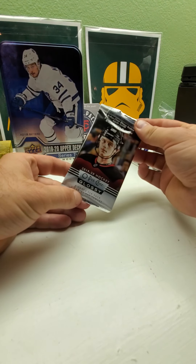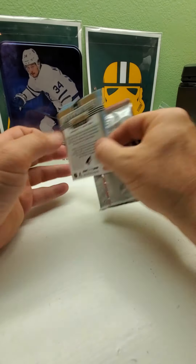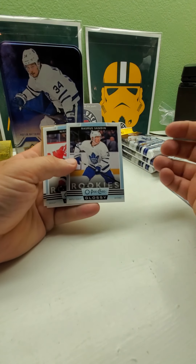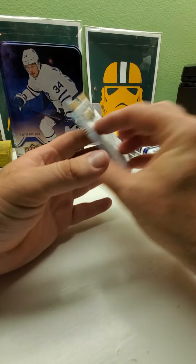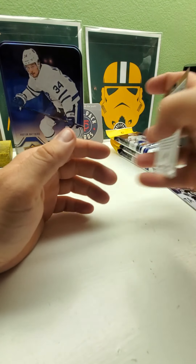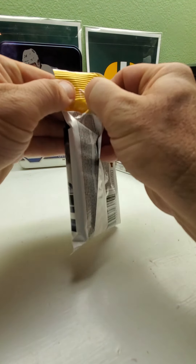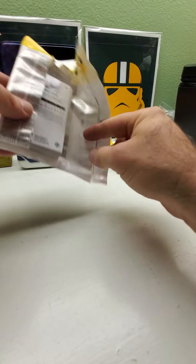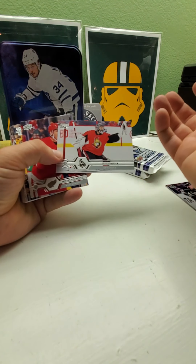Let's see what we got in this O-Pee-Chee gloss pack. These are nice and shiny and smooth compared to the other ones — these are supposed to be rookies. Not sure if this one's a variation or just the colors. There you have it with those. Now we'll get to these fat packs. They still had a few rack packs left, and some SP Authentic hockey too, and one more tin for $29.99.